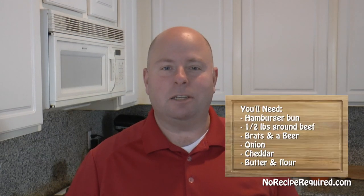Hey guys, it's Dave at No Recipe Required and today we're going to continue with our NFL burger series with the Green Bay Packers. As I did a little bit of research for this, I found cheddar Wisconsin, I found beer, and I found brats — three really popular Wisconsin, Green Bay ingredients — so we're going to incorporate them all into this burger.